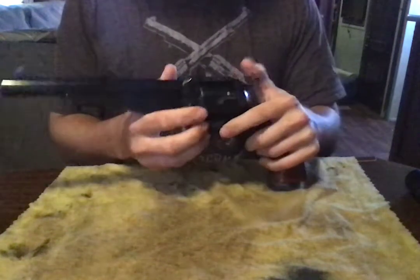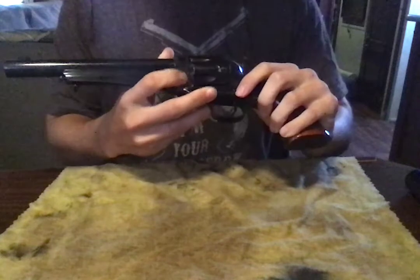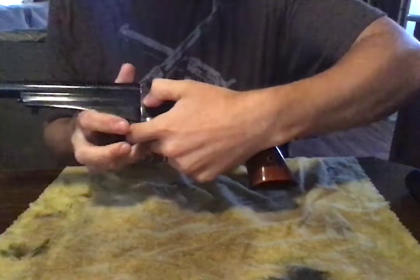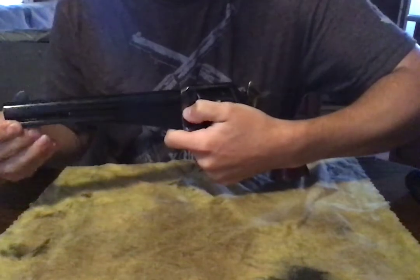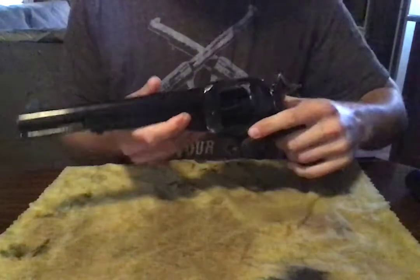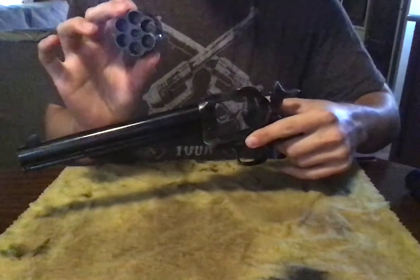Next, half cock — pull it halfway back to first cog, then push the nub right there and pull this out. Unlike a Colt or other guns that are going to stay in, then pull the cylinder out.